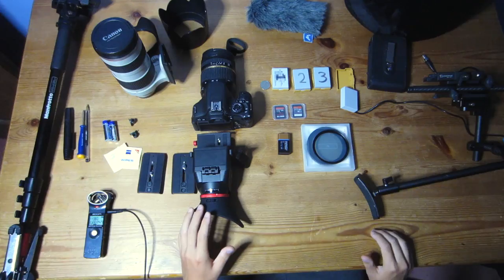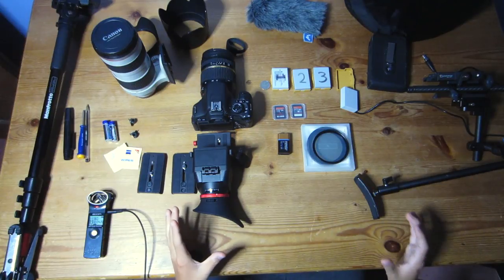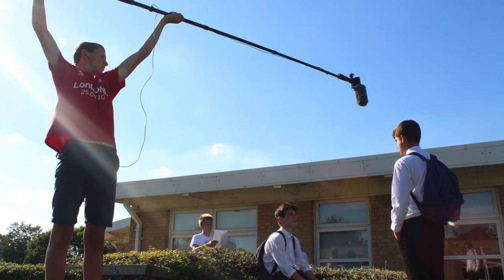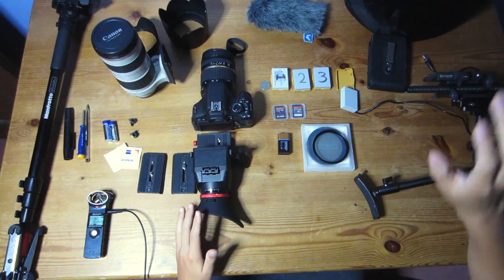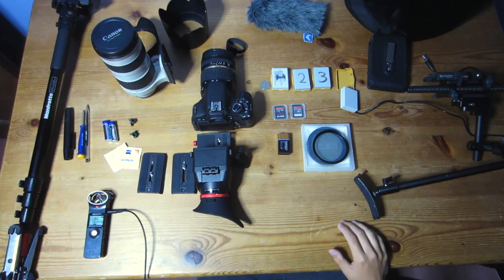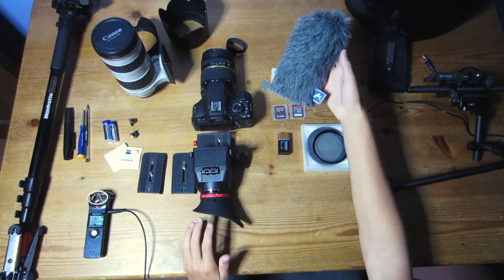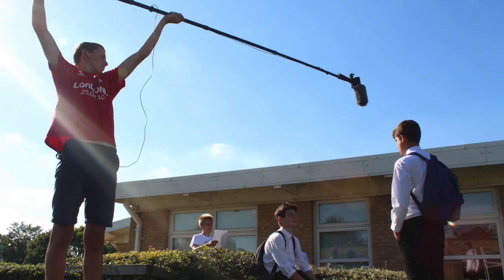Now in terms of audio, I'll be using the setup which I'm actually using right now. You can't see most of it because I'm using it, but it is a Rode Video Mic mounted on a second-hand boom pole and then plugged into a Zoom H1. I also have a mic cover windshield in case it's really windy.